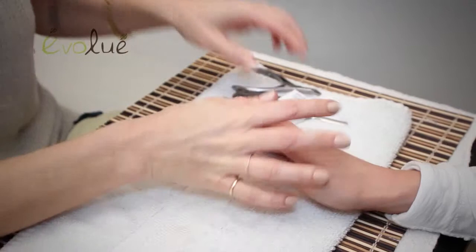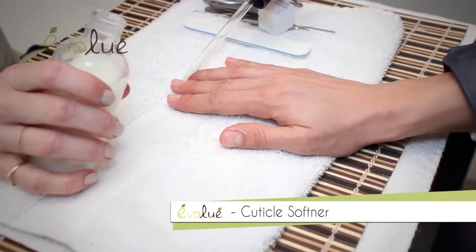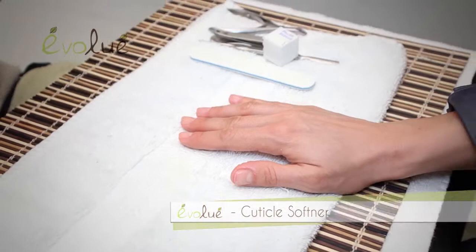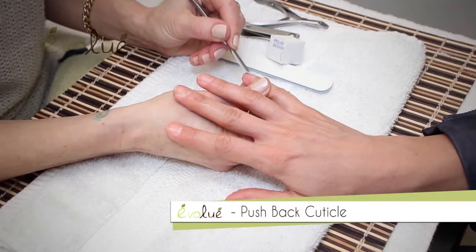After you buff all the nails, get the ridges out, and they're nice and clean, I like to do a spritz of water and then apply cuticle softener. This is a basic cuticle softener that you can find at any beauty supply — it's by Blue Cross. Apply it to each nail, and then with your cuticle pusher, go through and gently push back. It gets any staining off the nail and any extra skin. The more you get off this way, the less you cut.